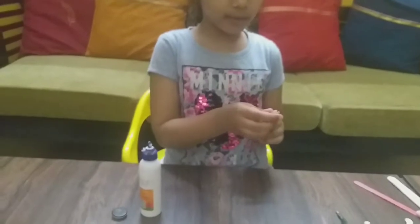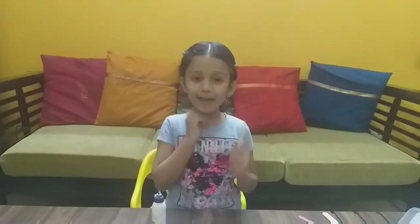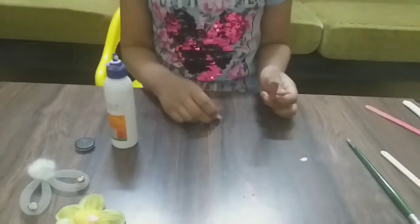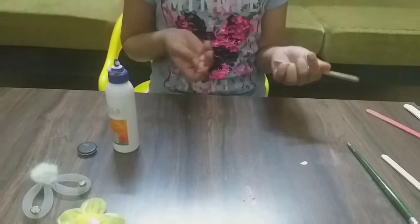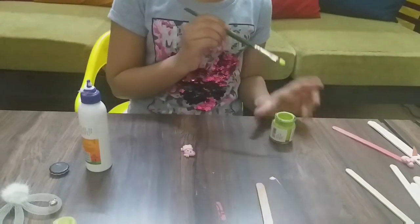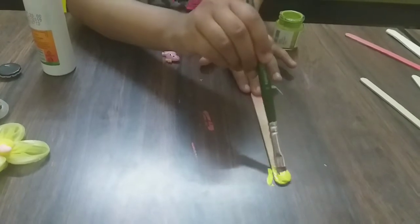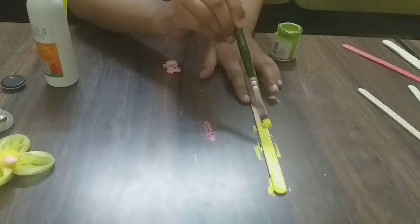So friends, the next third bookmark is Peppa Pig — my favorite and cutie cutie cartoon. So I am painting it also. Do you know what color it is? It is greenish. So I am dipping the brush in the greenish paint and doing it all around.